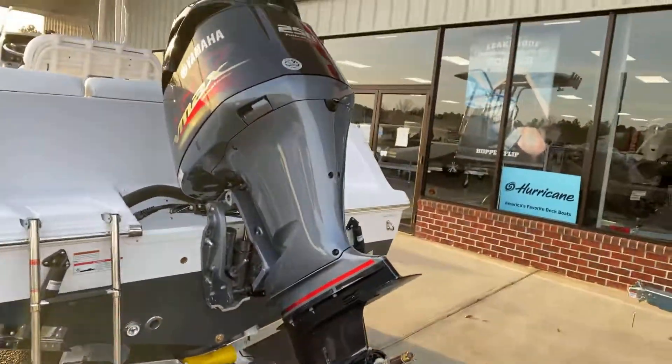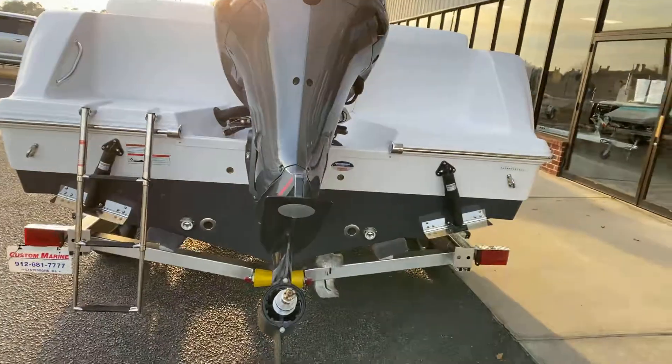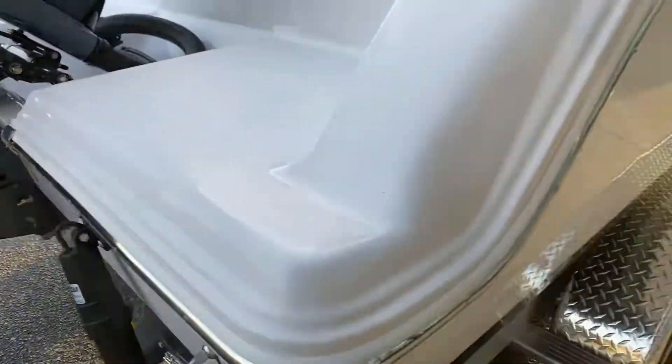We did do the VMAX 250 on this hull. She's a performer — 50 plus, she'll run. You'll also note the hydraulic steering, another standard feature.